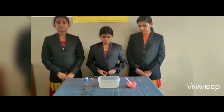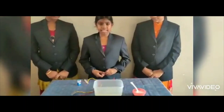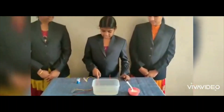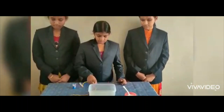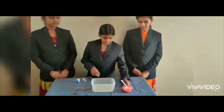Our project explains how to produce electricity from salt water. The materials that we required are: HW battery, LED light, connecting wires, metallic conductor blade, plastic container, water and salt.